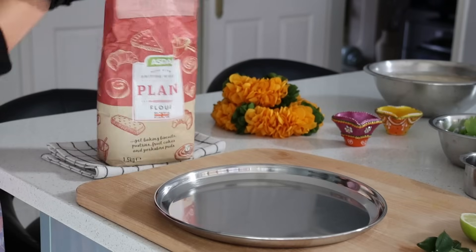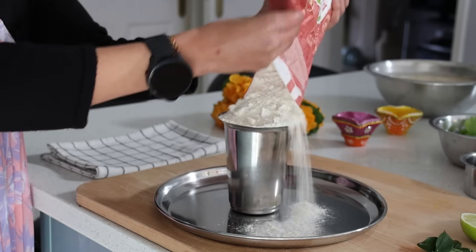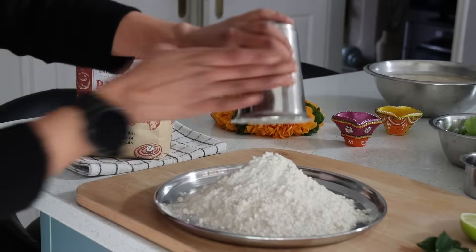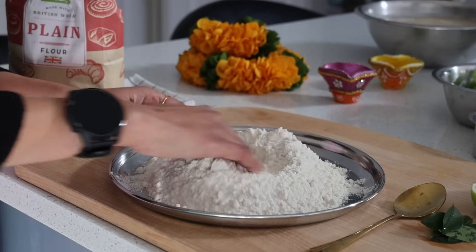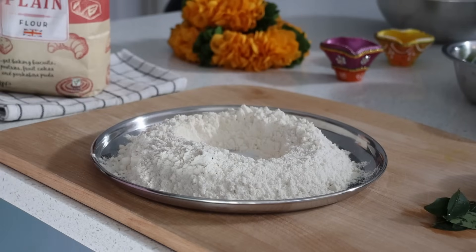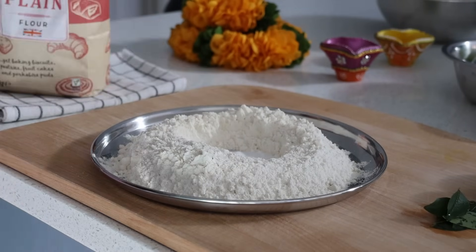So I start off the preparations making miniature snacks. The first one is chole patore. The dough for patore needs a good rest, so I measure one cup of plain flour — maida. I create a well in the center to add in salt, a teaspoon of sugar, half a teaspoon of cooking soda, quarter teaspoon of baking soda.